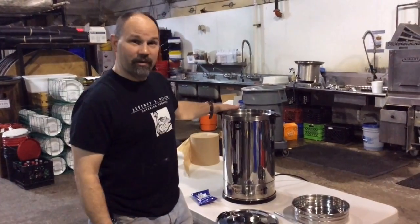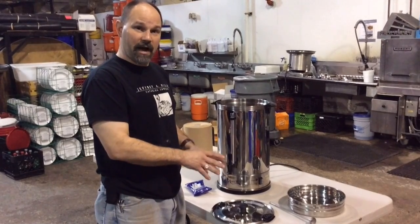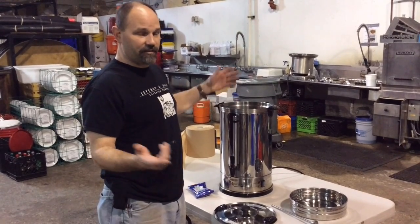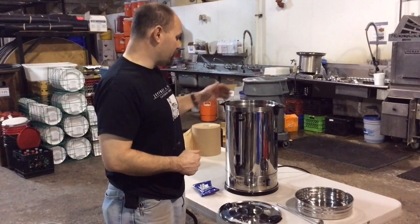The first thing you want to do when you're ready for the party is to check that you have all of the pieces to the percolator in the box. In addition, you may have an extension cord if you need to run an extra length to wherever the urn is going to be.